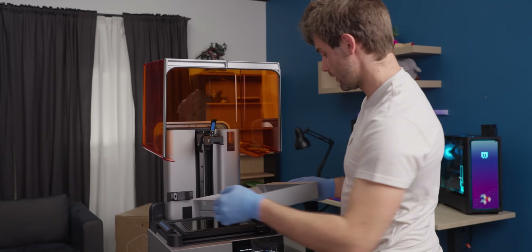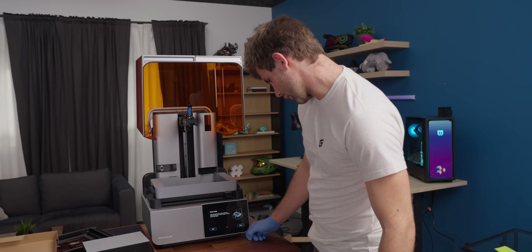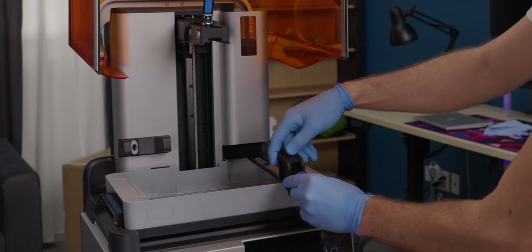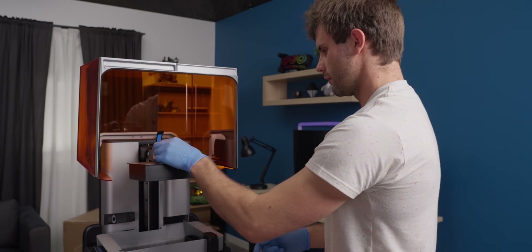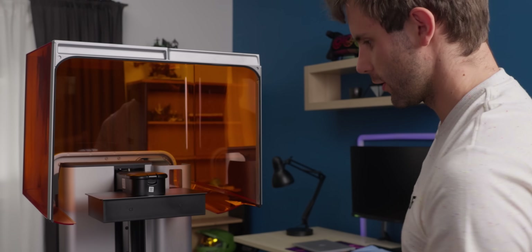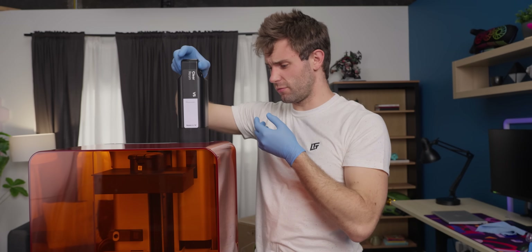Next step is putting the resin tank in — it slots in and they have two little retention clips on the sides. For the mixer, open up the clip, slide it in, and click. Then lever to lift up, slide in, and lock into place. Next up, putting in the resin — just take it out of the bag and slide it into the receptacle. I've confirmed that all the internals are ready to go.